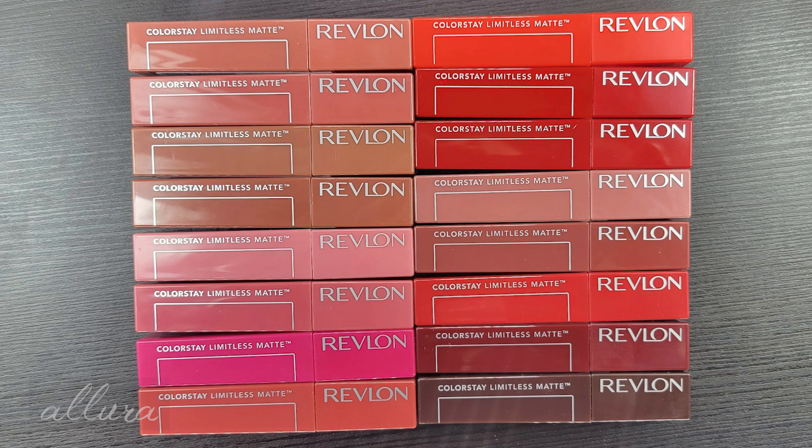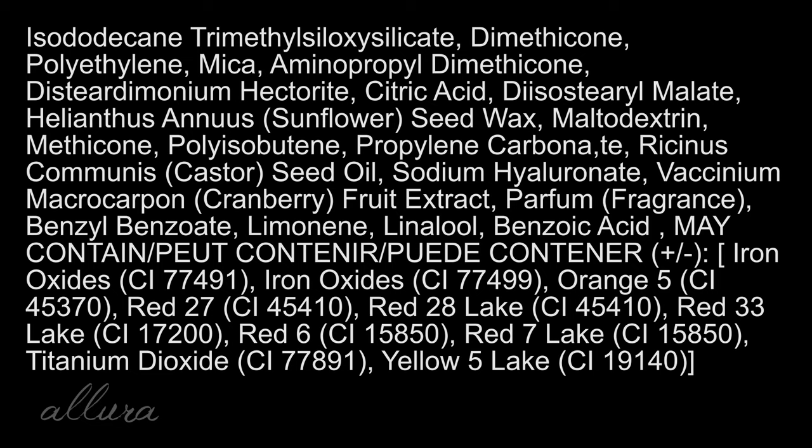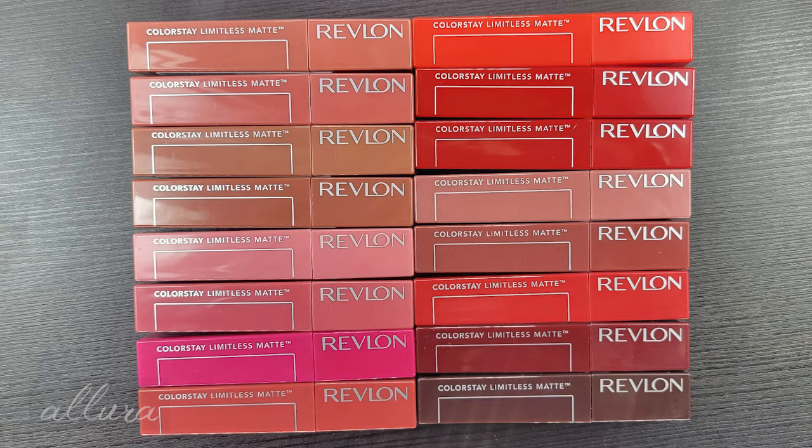I'm not quite sure what the upcycled part of that means. The formula has an adaptive flex technology for more comfort and flexibility. When you look at the ingredients, you do see that there is fragrance added — limonene and lanolol are also included, which are fragrant ingredients. In terms of application, it says to fill the lips with a thin even coat and then let the product dry for 30 to 45 seconds without disruption.